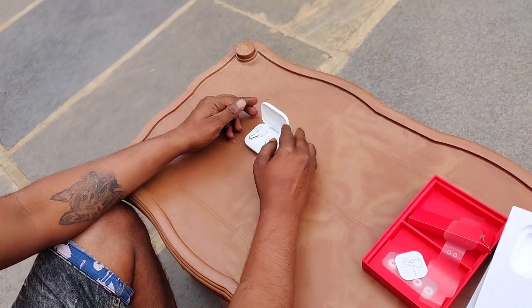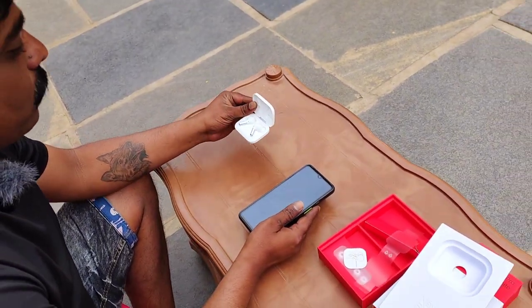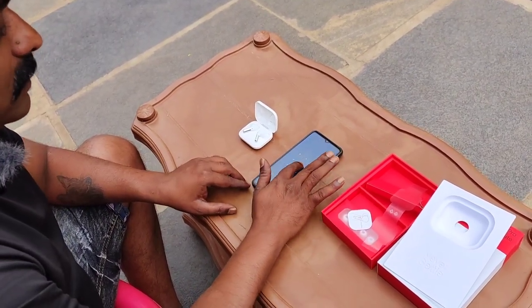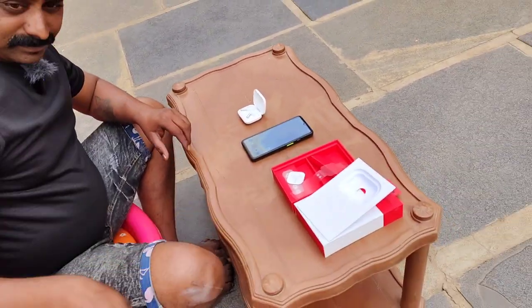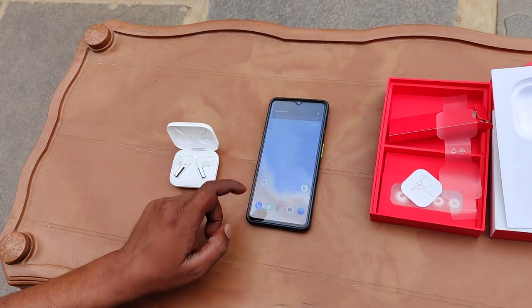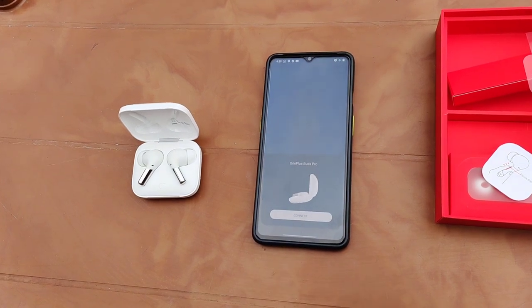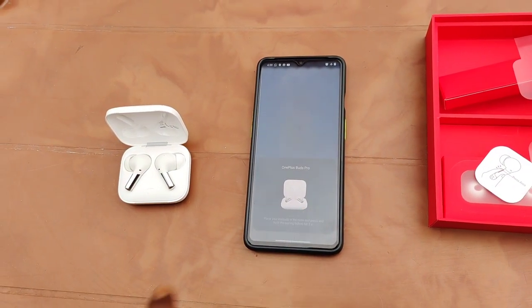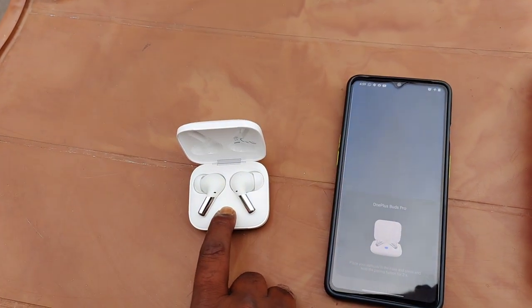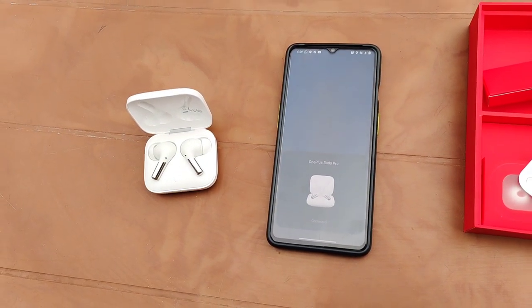The earbuds have auto pairing. Opening the case, you can see the friends connection activate. Press the case button for two seconds and it connects. Okay — connecting... Yes, connected!